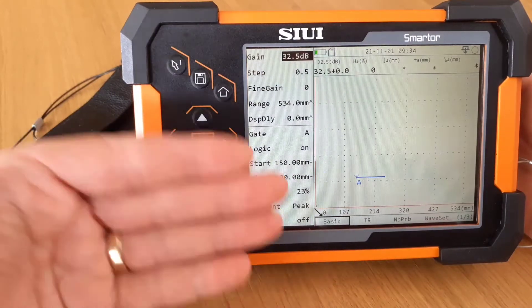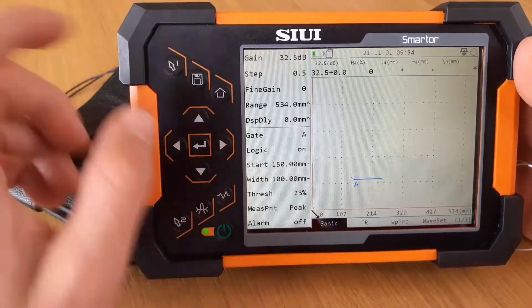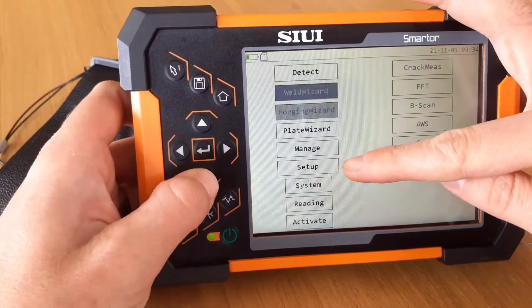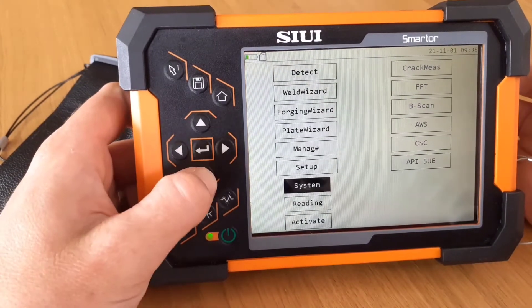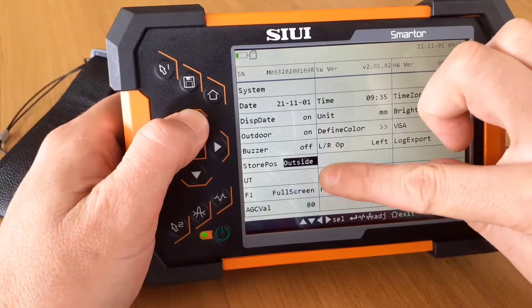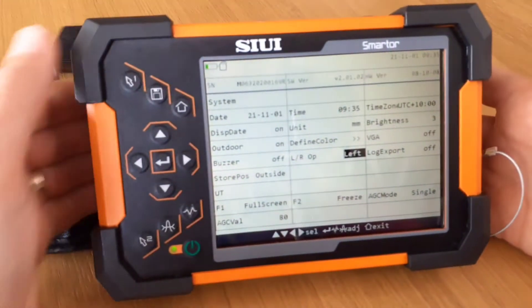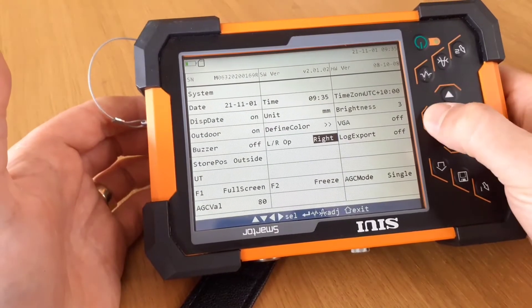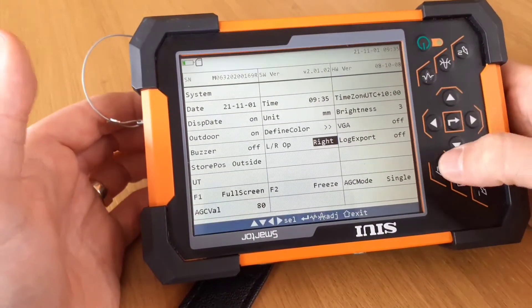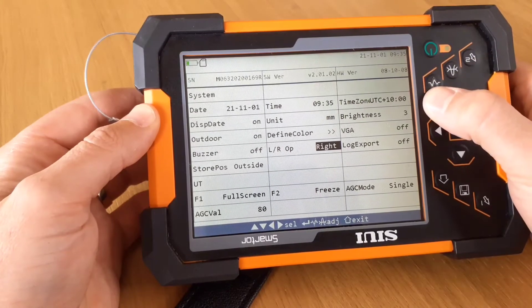Let's go back into the back end. If you don't like the white on black text or the brightness — currently it's set to the third level of brightness — if we go all the way back home and go into setup, set up the system, we've got this back end where we can set the date, the time, and the time zone. We can define the colors and see what's happening with the outputs. We can even set it to operate as a left-handed unit or a right-handed unit. All the keypads — your F1 and F2 — will still do the same thing: full screen, freeze, gain adjustments, gate adjustments — all staying the same.